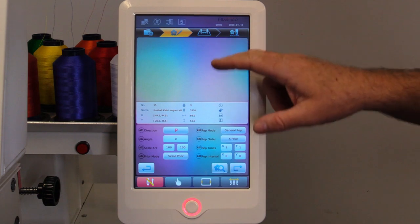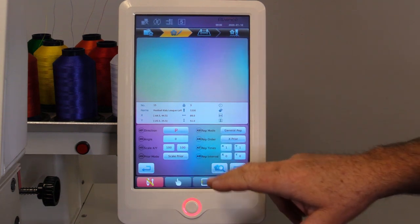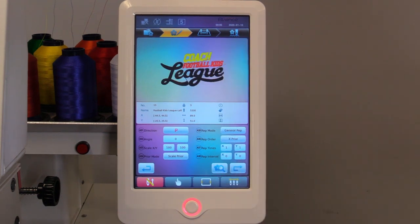We'll go to our next screen. This screen allows you to rotate and scale your design and physically see a preview of your design.